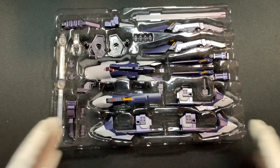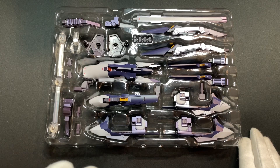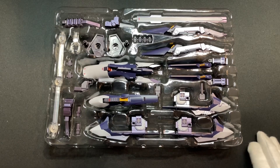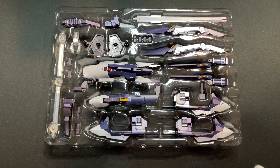Honestly, if you're just talking about this option set, there's nothing much to see on its own because you can't really play with it by itself. Rather, I'll combine it with TR-6 One World and TR-1 Hazel Custom, together with the G-Parts Fulu Dodo and Advanced Parts Set, and put each form on the turntable to have a better view of what the combined mobile suits would look like.